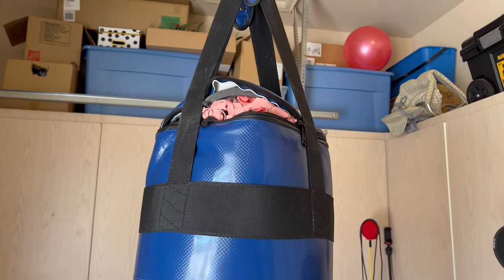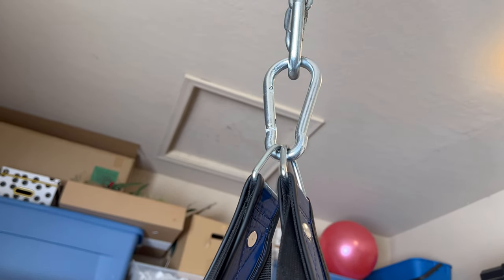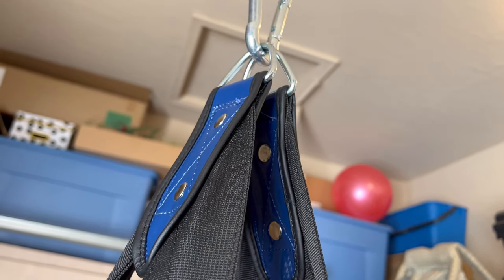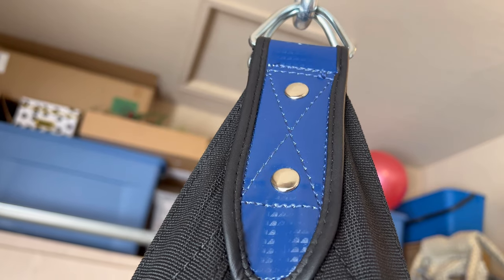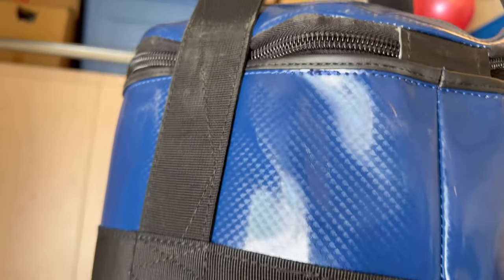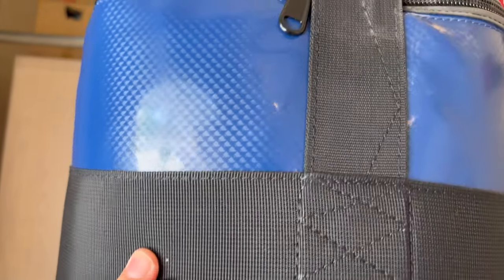Okay guys, so before we do the review, let's go ahead and take a quick look at this close-up. Starting from the top to bottom, you get the metal carabiner that attaches to these two D-rings at the very top. From there, they connect to this nylon and vinyl buckle type system with the two metal rivets. You have the four nylon straps that drop down to the top quarter portion of the heavy bag.